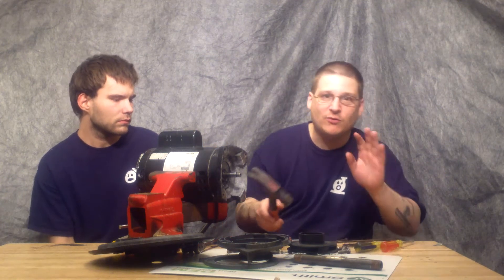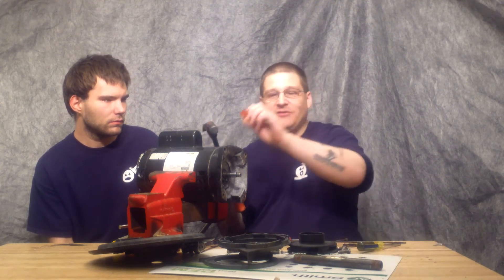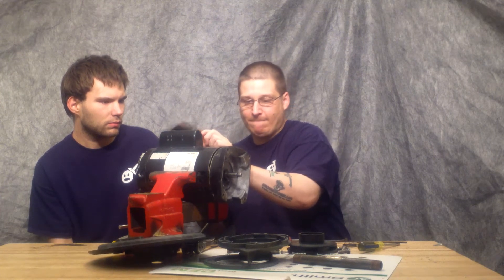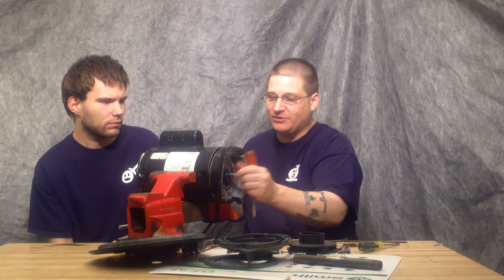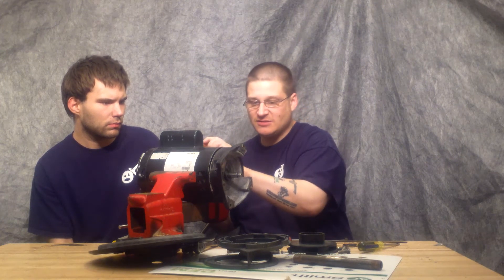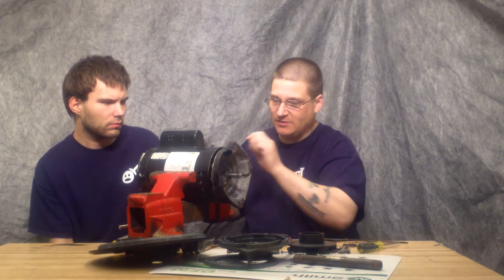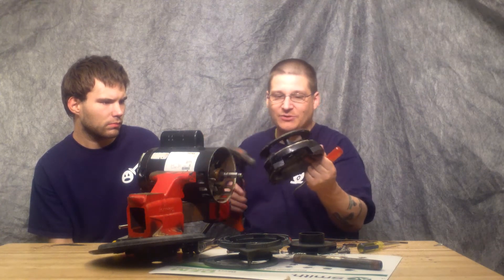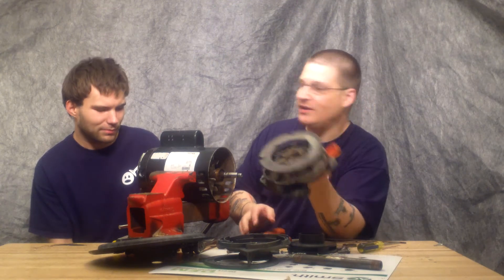Once you have removed all four of your through bolts, you want to take a flat-head screwdriver and knock this motor just like this. Get that front end bell nice and loose. You might want to spin it a little bit to evenly tap it off like this.